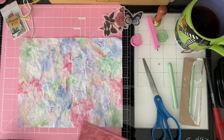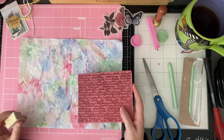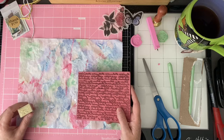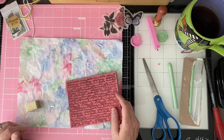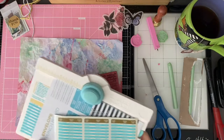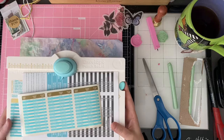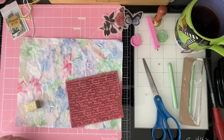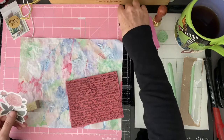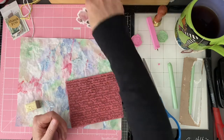Today we'll finish some of the background on it. I want to do some stamping now just for the random effect, then we'll cut the sheet down and use the envelope punch board from We Are Memory Keepers to create the envelope shape. Then we'll finish decorating it with maybe a couple of stickers and some tissue paper or napkins.